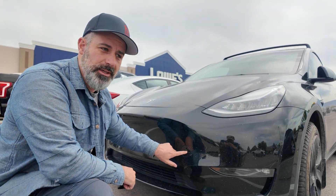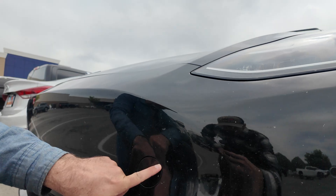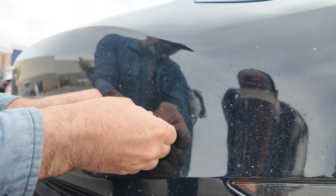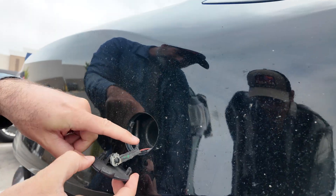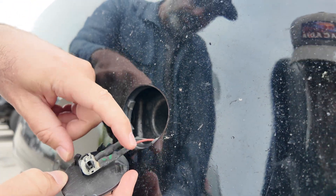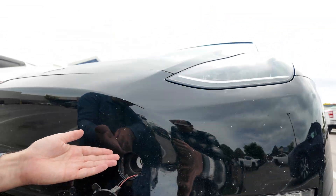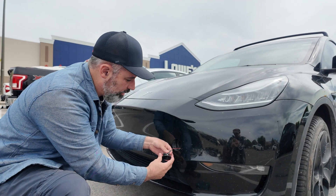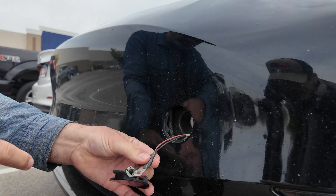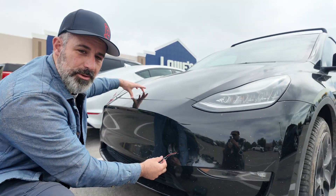There's a small circular door for the tow point at the front of the car. To open it, push at about the two or three o'clock position — there's a pivot point — press gently there and it opens. Pull it back and you can see the pivot point. Inside there's a hole for the tow point used when loading onto a flatbed tow truck. Additionally, there are two wires inside that power the actuator for the frunk latching mechanism.